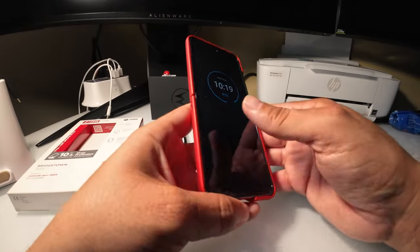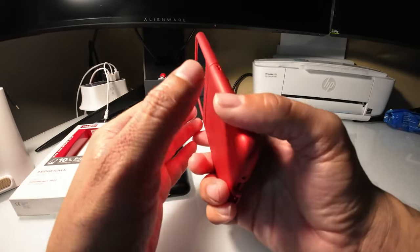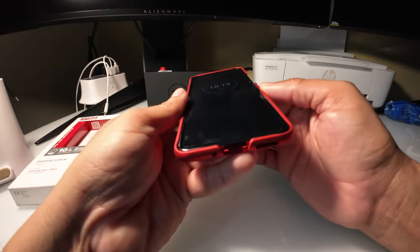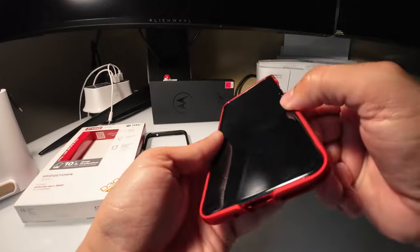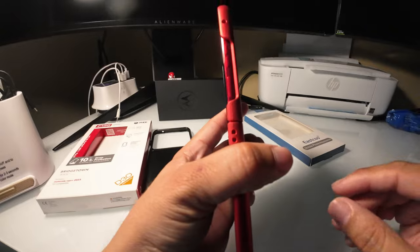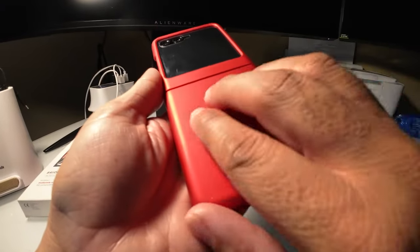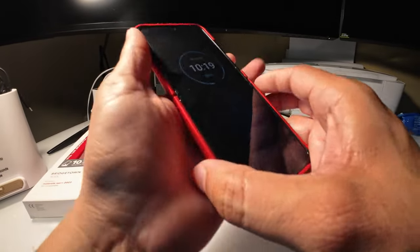It's a pretty good case. It's kind of thin — I don't know what will happen if I drop it. I don't want to test it because Motorola's not paying me for this video; it's actually my personal device. I kind of like it because the color actually matches my magenta device, as you can see right here. I have the Viva Magenta and the colors pretty much match. It has a little bit of rough texture to it — it's not that smooth, which is good. It feels grippy; I don't feel like it's going to slide.